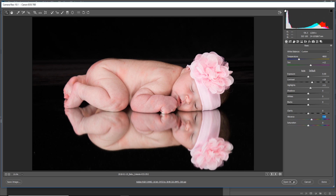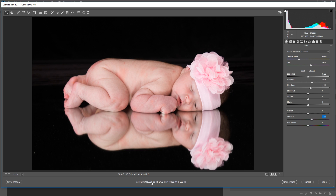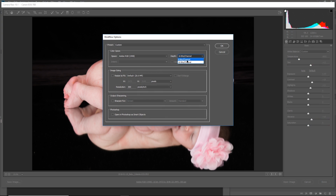Take the vibrance slider a little bit to the right and that's pretty much it. Once you're satisfied, hit Open Image. Before that, make sure you're working in 16-bit and Adobe RGB 1998. If it's not, just click on it and select 16-bit. 16-bit allows you to have much more color information compared to 8-bit.